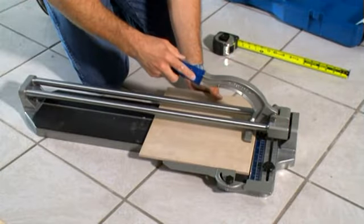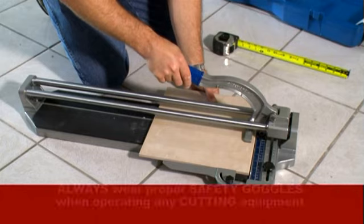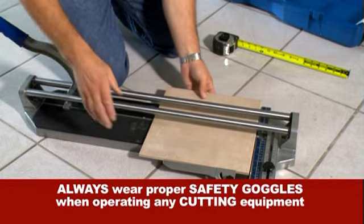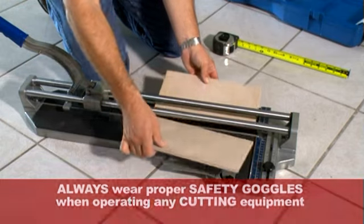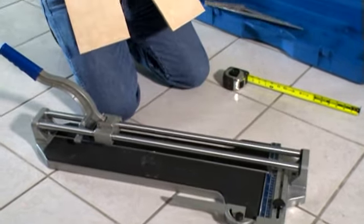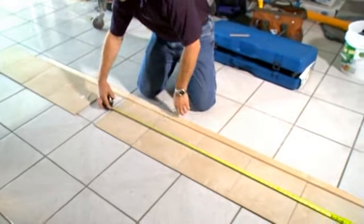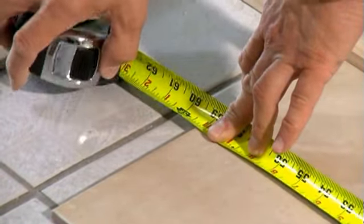You can purchase a manual tile cutter from your tile retailer. Always wear proper safety goggles when operating any cutting equipment. Before you can score your tiles, measure where you will need to cut your tile by using the dry fit technique. See the tips and techniques section of this video instruction for details.